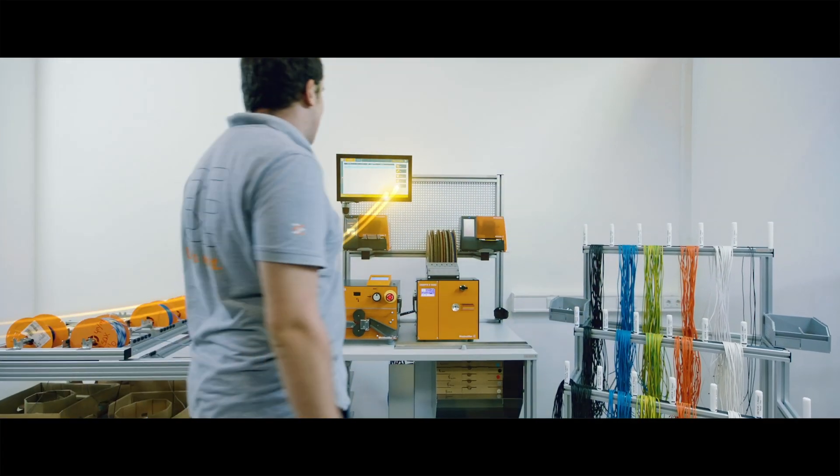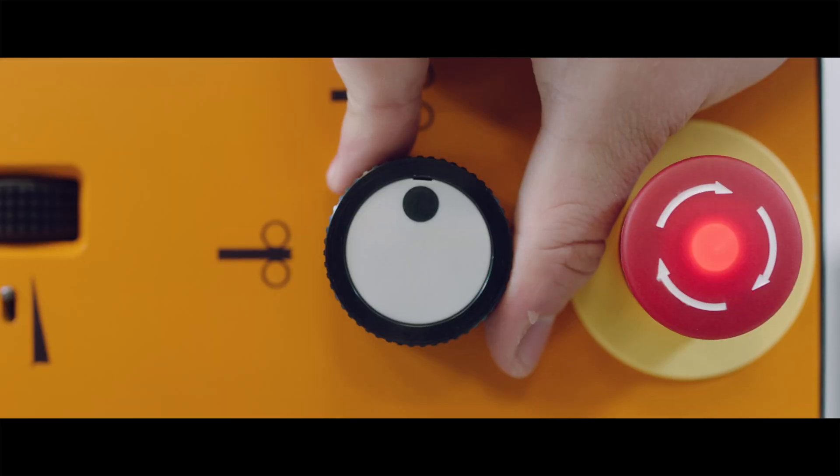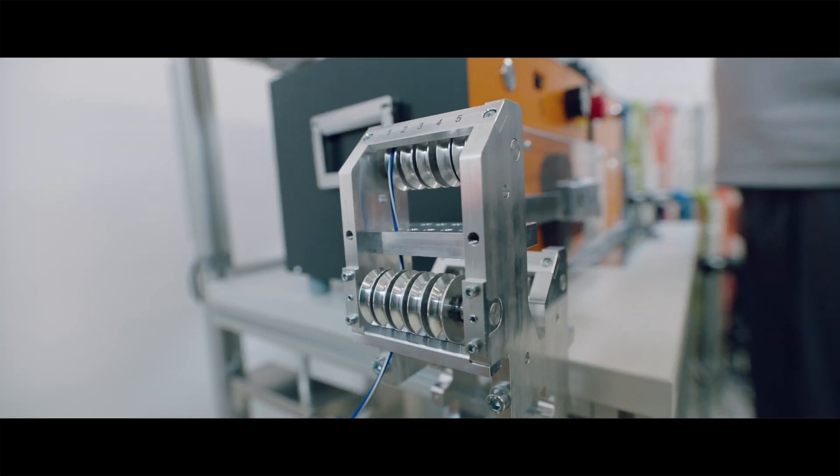No time is wasted here. The data is already in the wire processing center. But don't forget to place the coffee safely in the cup holder. This colleague simply chooses which job should be processed from the list, and we're ready to start.